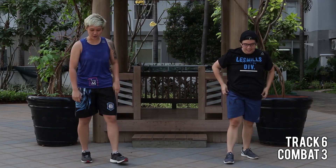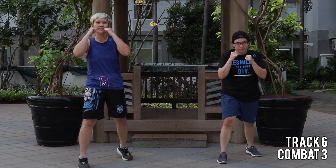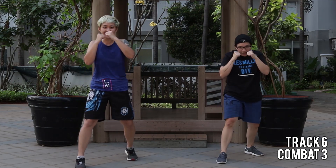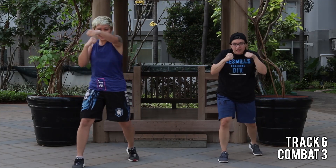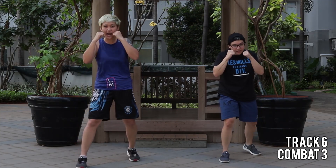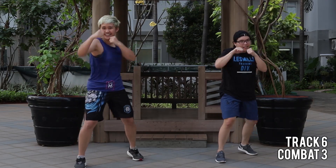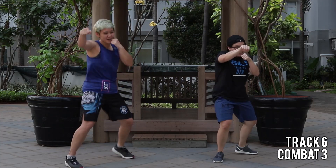Oh boy, great job so far. Easy start. All right, let's go — one, two, four, breathe and recover. Give yourself a high. Keep your chin in — jab cross jab, and up close. This is a very dark song, right?